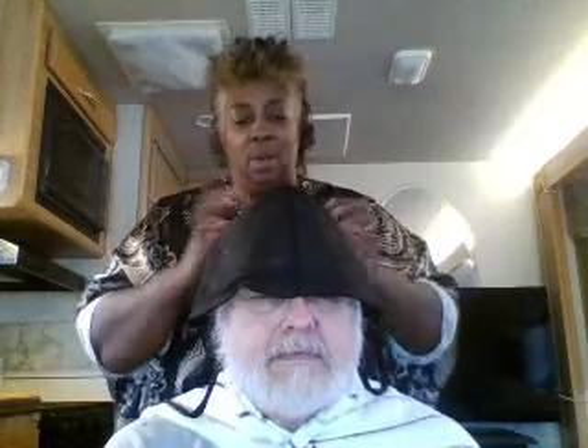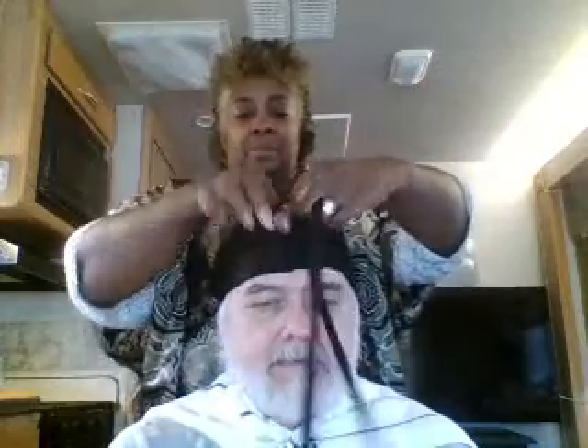Now I'm just going to put this plastic cap on his head to heat up the oil a little bit and give it a chance to penetrate his scalp. It won't be long before he starts sweating under here so I won't leave it on too long — you don't want the salt necessarily. I'm going to keep the cap on for about an hour and he'll sleep like that.